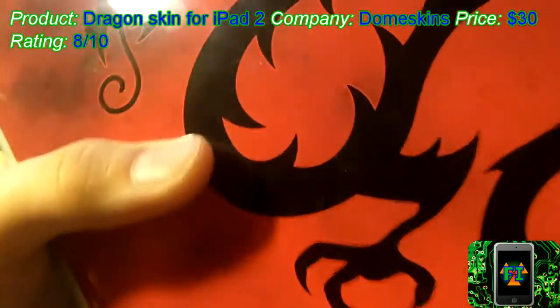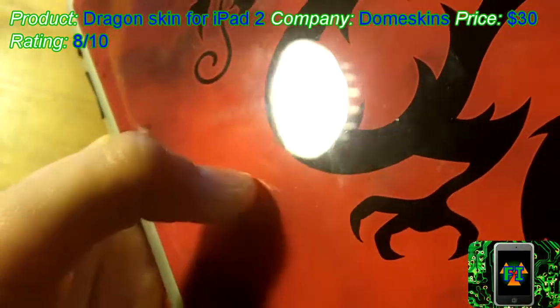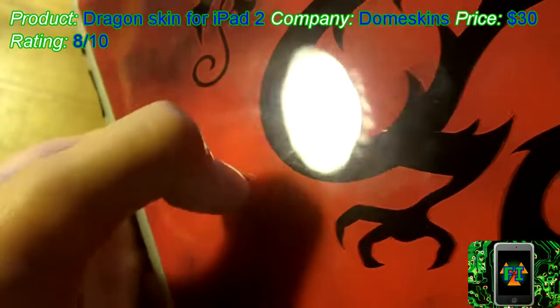Another thing I like about the 3D is it feels vaguely plushy — like vaguely. And also if you dent it a little bit, you can see that in the light — a little dent — and it goes away.